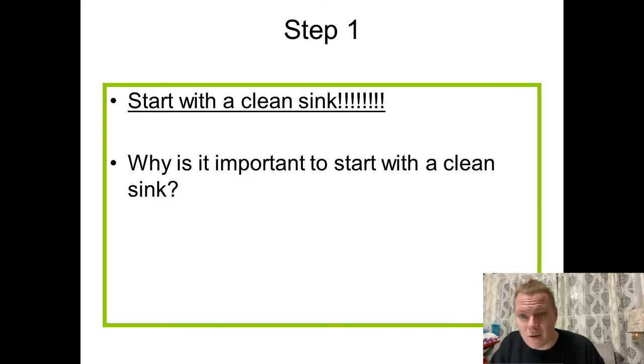Step one: first thing you want to make sure you do is start with a clean sink. There's a reason we start with a clean sink — you want to make sure that when you're putting water into it, you have clean sink water, the clean soapy water that you can utilize.